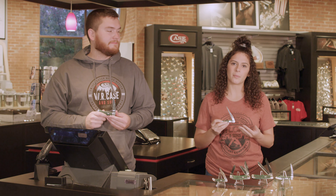Hey everyone, welcome back to Slice Up Case. I'm Marissa and I'm here with John, and today we are at the Zippo Case Museum, located right here in Bradford, Pennsylvania.